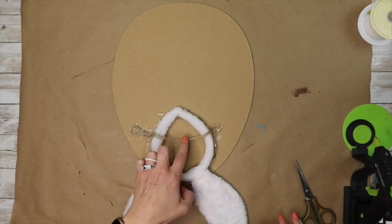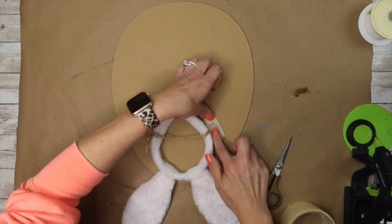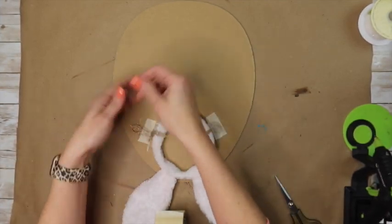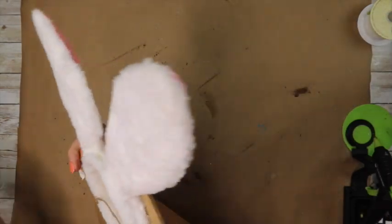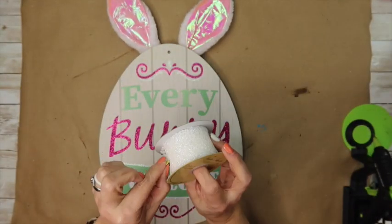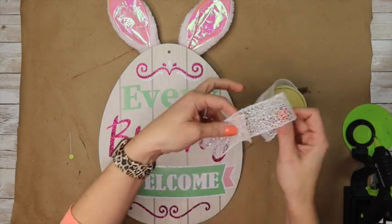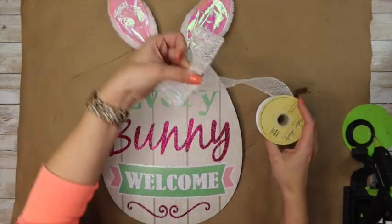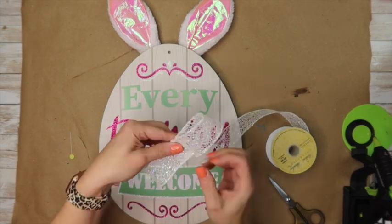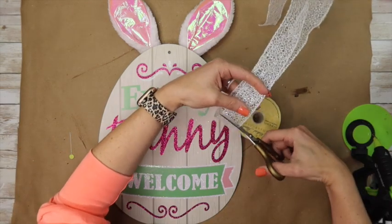You could even make ears yourself if you didn't like the fuzzy headband — take some wire, jute cord, and burlap for a cute set of ears. You could also cover the egg with wood grain contact paper from Dollar Tree to get a look similar to the Joann's one. I wanted today's episode to be super simple and easy so no one would have a problem recreating any of these. Now I'm going to show you how to make a little bow — I took some sparkly ribbon from Hobby Lobby, and I'm going to fold over two separate pieces, then cut another piece for the center.